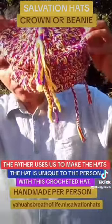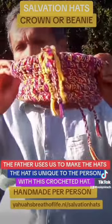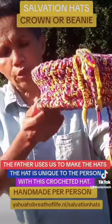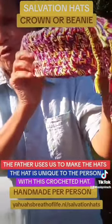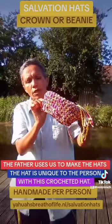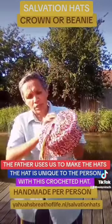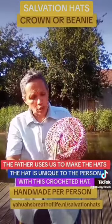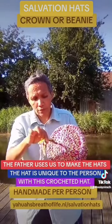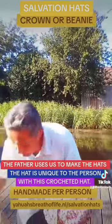Ladies and gentlemen, look at this. What do we have here? A beautiful, beautiful self-facing hat made by the Father of the universe himself. All the colorations are his colors: the yellow of the Holy Spirit, the red of the blood of the slain lamb, the blue is the Father himself, and the purple is his covenant and his wisdom and knowledge. And at this head, a chicken.